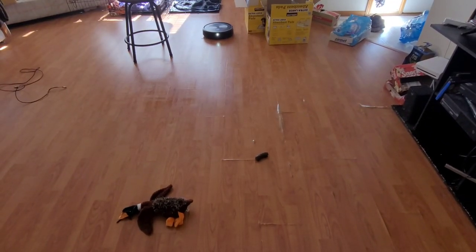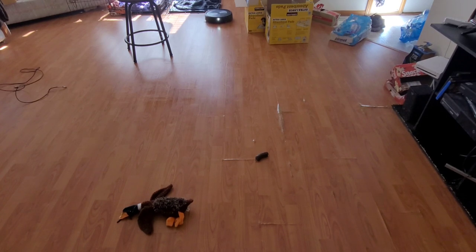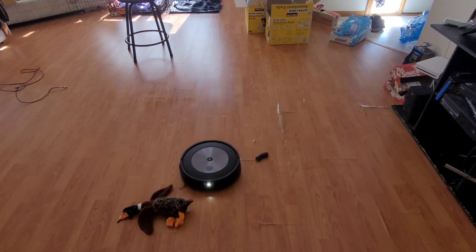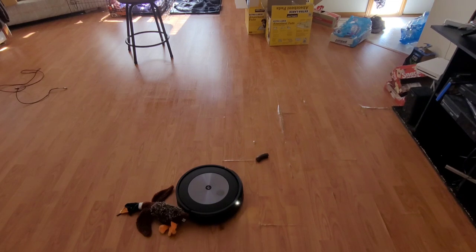It might be coming full speed ahead for the poop pretty soon. It found some dirt in that corner and it's doing a dirt detect. I'm really anxious to see how this goes — if I have to dive in front of it to prevent it from sucking up poop, I will, because cleaning poop from a robot vacuum is not fun at all. Lots of Q-tips, lots of alcohol swabs. But I didn't see it hit anything yet — it slowed down a little.